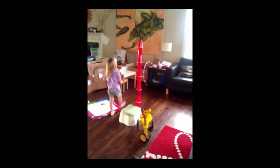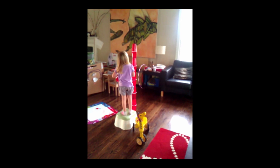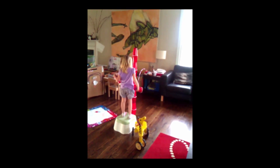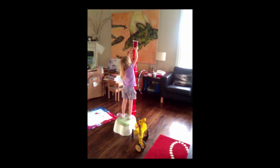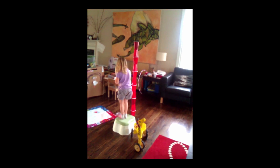Okay, put another one on there. No way? I don't think it will go any higher. Nope. Oh, she did it!